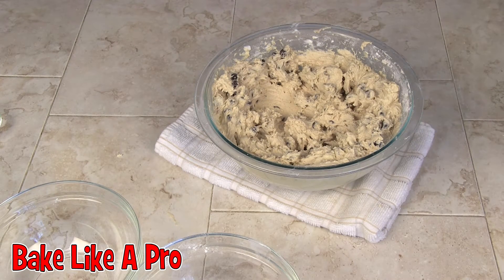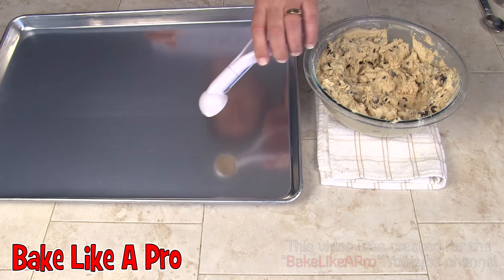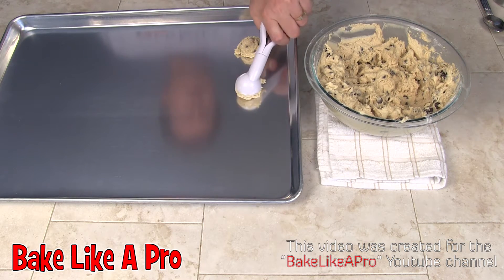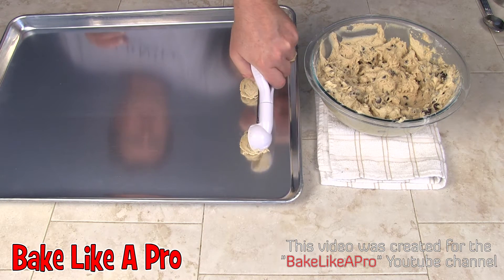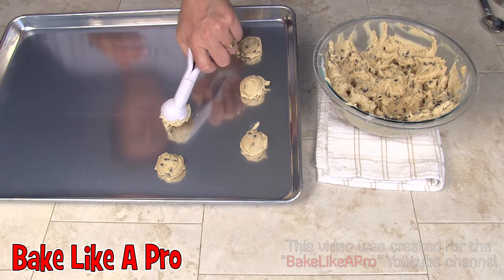I'm going to go get my baking sheets, clean up my work area, and I'll be back. We need to preheat our oven to 375 degrees, and we're going to be baking our cookies for about 10 to 12 minutes depending on your oven. I've got a little cookie scoop and I'm just going to grab some dough and pop it on there. Little trick: if you have problems popping the dough out, you can put it in the fridge for a while — it will firm up and be easier to scoop.